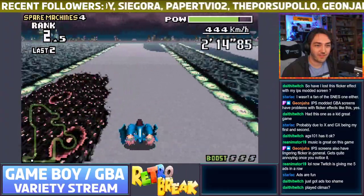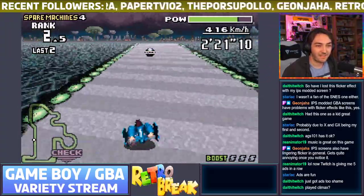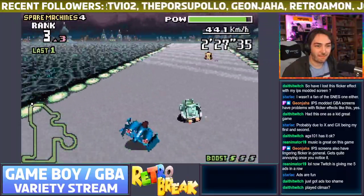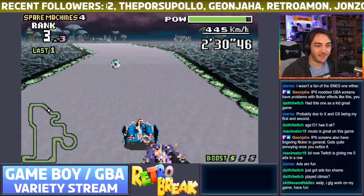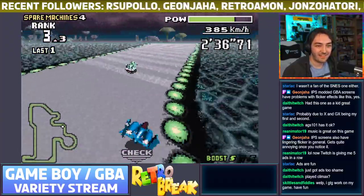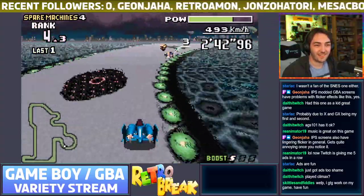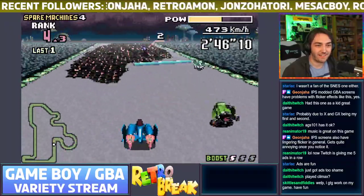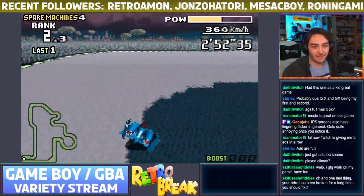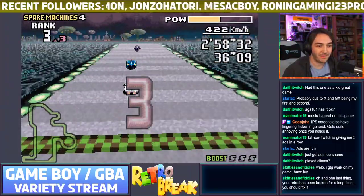It feels so weird playing this on an Xbox controller. That was close — I'm doing pretty well now! Get my power-up back and hang on to third place. Oh no — he bounced into me! Using my boost — get out the way! That was a nice pass between them — got a bit in the mud which slowed me down. Nooo — oh, third place.